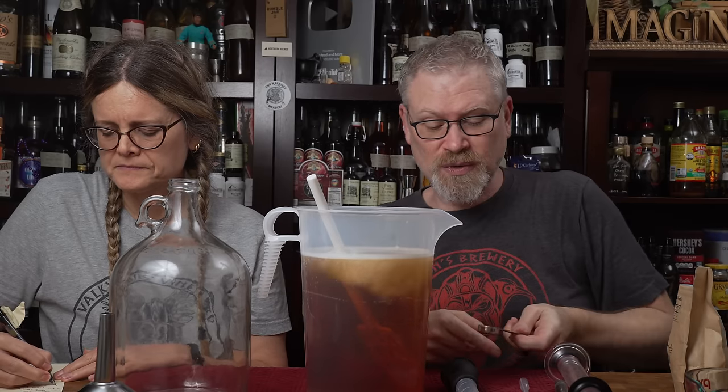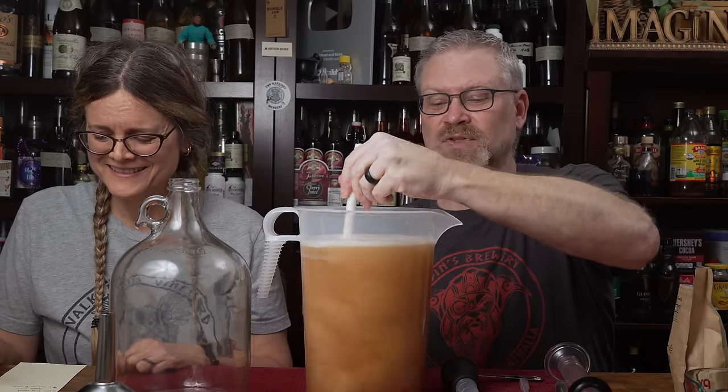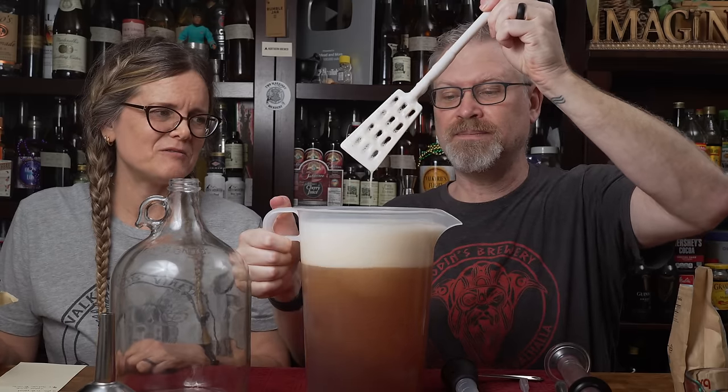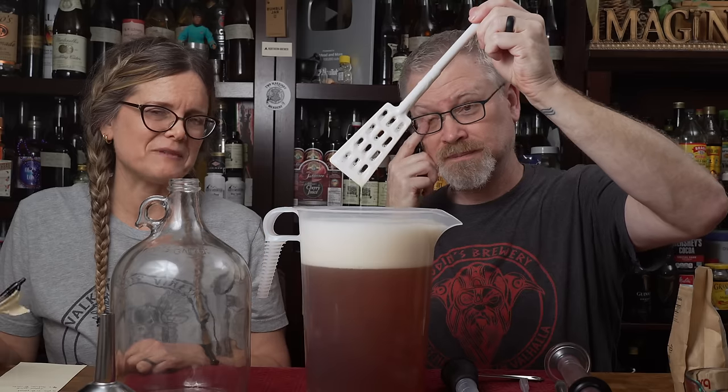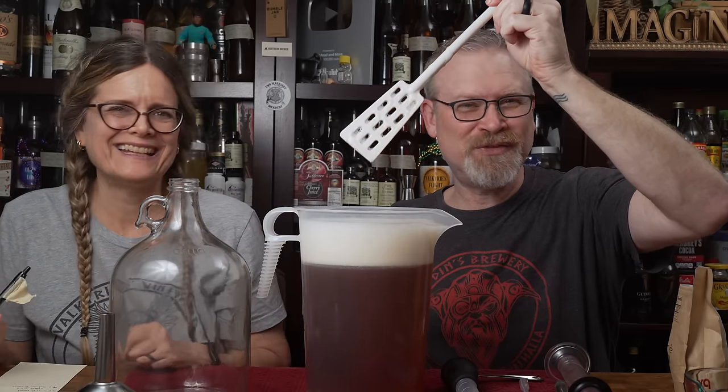As this ferments it's probably going to become more acidic, and I know we're going to be adding some tea to this, so I'll do another teaspoon — make it four teaspoons total. I suggest doing it one at a time because of the foam. I never do anything halfway.